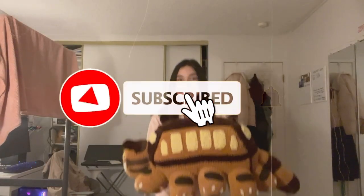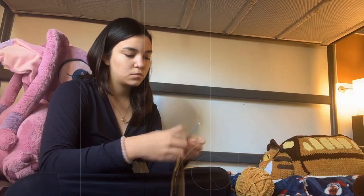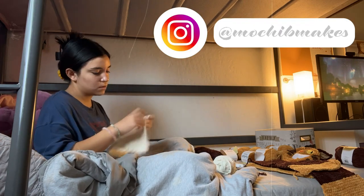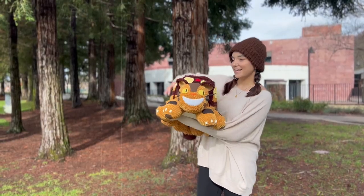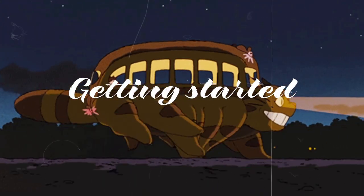If that interests you, don't forget to like this video, consider subscribing, and comment down below your favorite Studio Ghibli movie. Those of you who crochet and would like to make the cat bus yourself, I'll be coming out with a pattern very very soon, so make sure to follow me on Instagram at WhatYouBeMakes. This plushie was commissioned by a wonderful client and I love Studio Ghibli so much, so when I got commissioned the cat bus I was very excited.